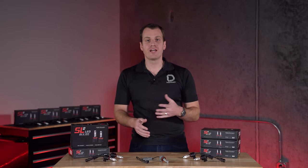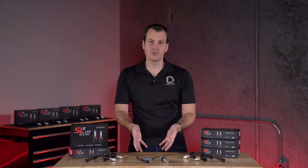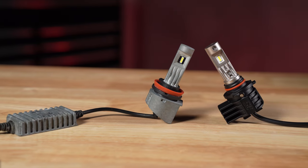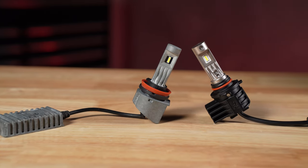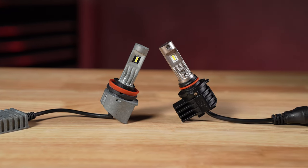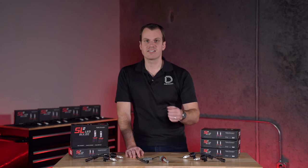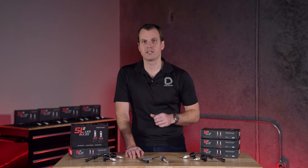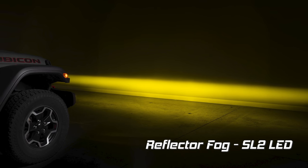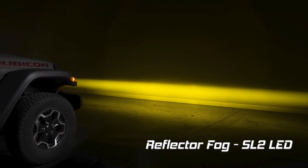Now the SL2 is our entry-level product for forward lighting replacements and it's intended to replace the long-standing SLF bulb. This is a really popular bulb — it's extremely robust because it doesn't have any external fans, and it's extremely simple but performs really well. Notably, it's available in white, that 6000K cool light to match factory LEDs, or in a selective yellow color. That selective yellow is really popular and beneficial in fog lamp applications.